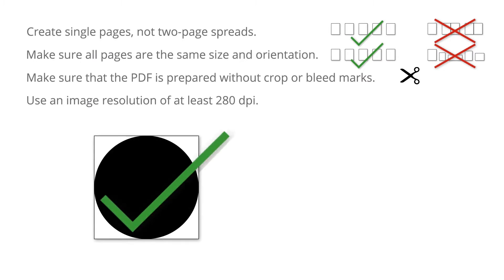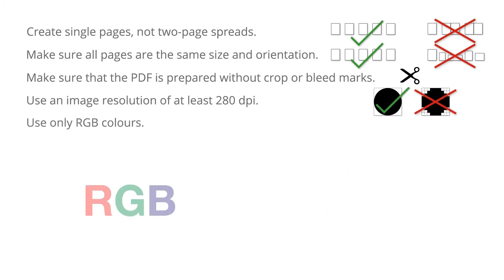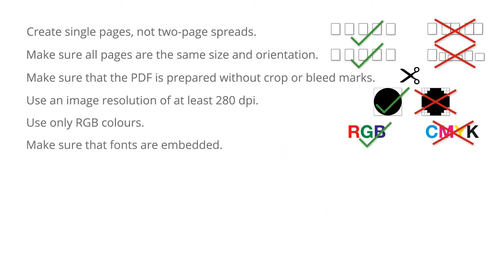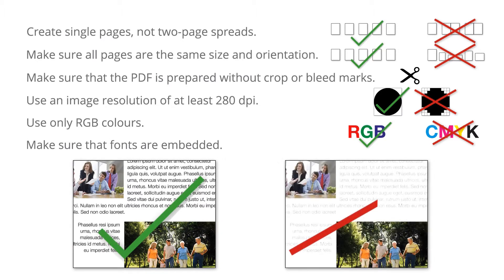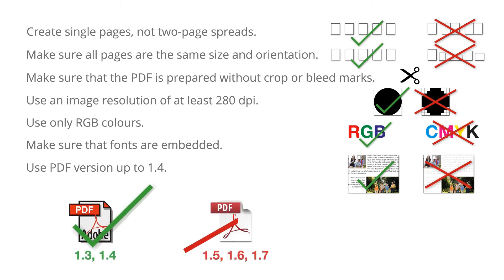Use an image resolution of at least 280 dpi. Use only RGB colors. Make sure that fonts are embedded. Use PDF version up to 1.4.